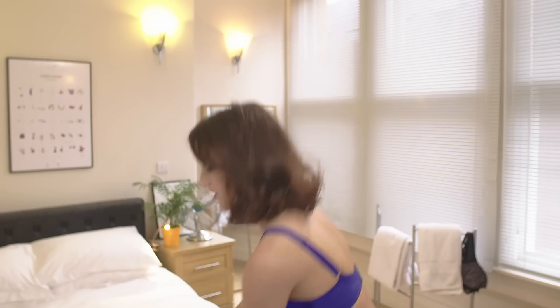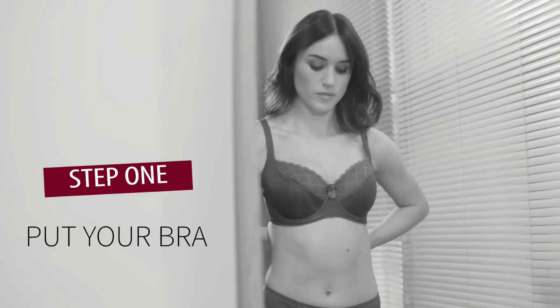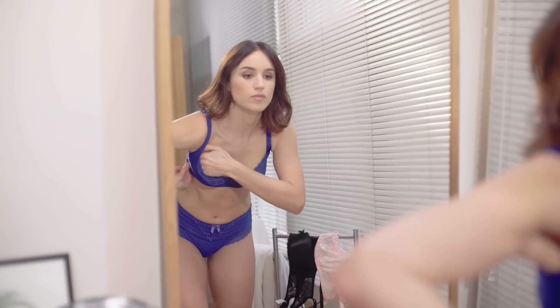We've tried to simplify this so you can do it at home without a tape measure. Remember, 90% of women have one boob bigger than the other, so don't panic if that's you. So grab your favorite bra and let me show you how to get that perfect fit.